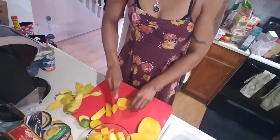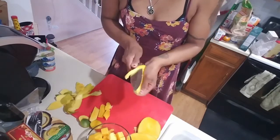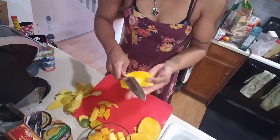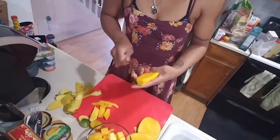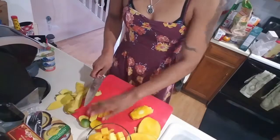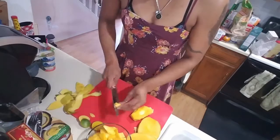This is kind of why I like to just eat it off the seed — you never know, it's kind of everywhere. This is where it gets messy. So, no need to be afraid of cutting up mango. It's really not that serious. Quick and easy.